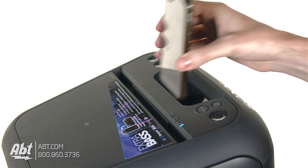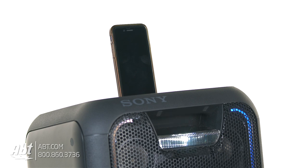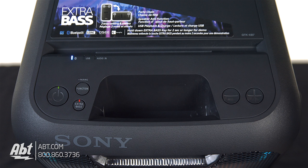Up on the top, there's a little cutout, and that's great because you can put your phone or your tablet in there and it'll hold it upright so you can see what song is playing or make changes to the music. Also on the top, you've got your volume up and down and your power button. There's an extra bass button if you want additional bass, and a function button that goes through all the different functions available for the speaker.